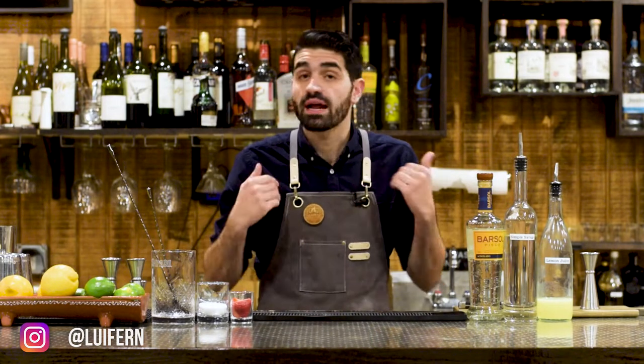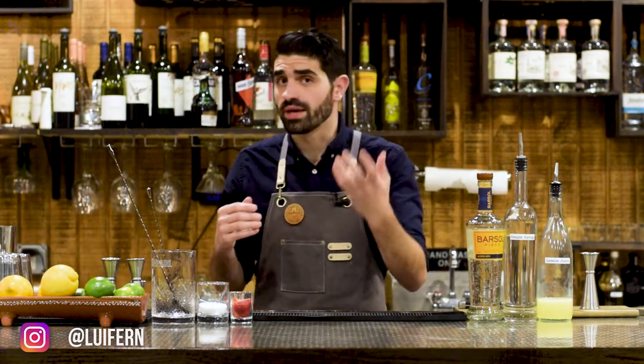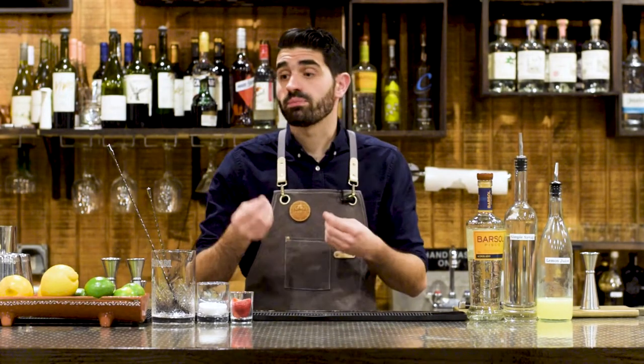It's one of the main spirits that I focus on at my bar. I've made a lot of videos about what Pisco is, Pisco cocktails, how to make a Pisco sour. It's one of my favorite spirits.